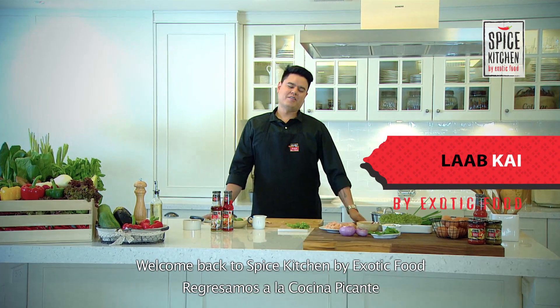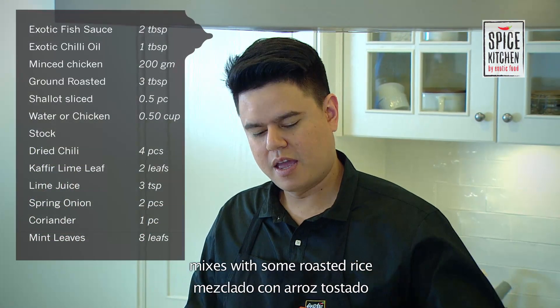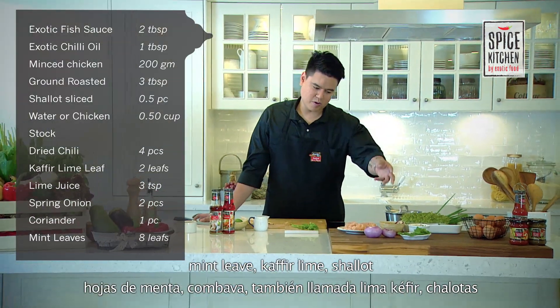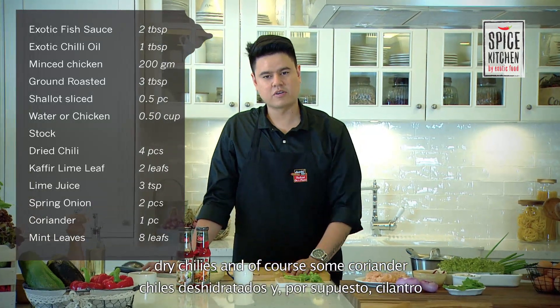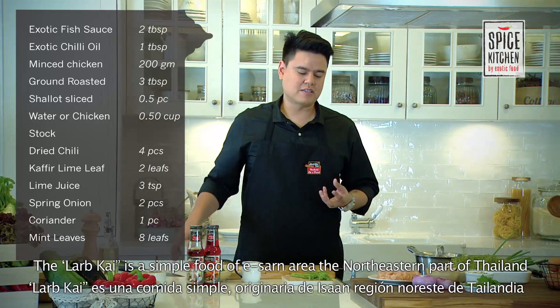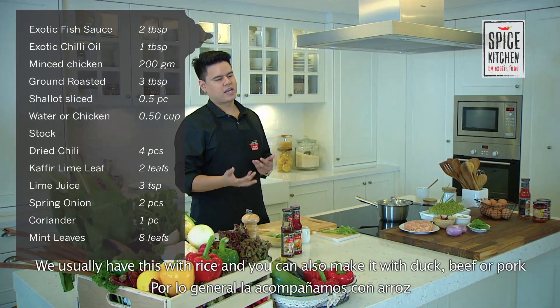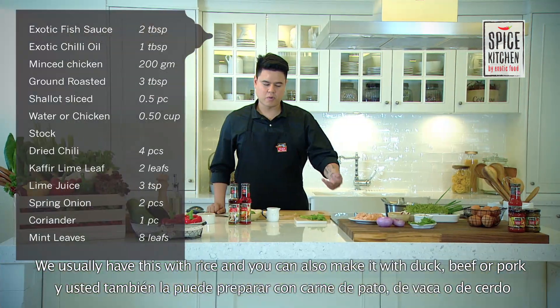We're back with the Spice Kitchen. Today we're going to do a lap gai. The lap gai is basically minced chicken mixed with some roasted rice, some mint leaves, some cauliflower lime, some shallots, dried chilies and of course some coriander. The lap gai is a staple food of the Yosan area or the northeastern part of Thailand. You usually have this with rice. You could also make it with duck, with beef, with pork.